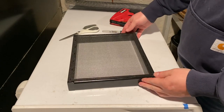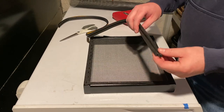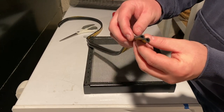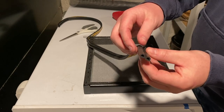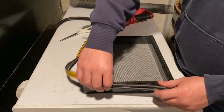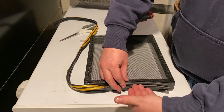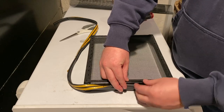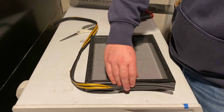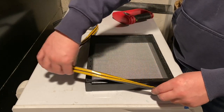Now I'm going to take some weather stripping and put it on the sides. I chose a double-D profile with two distinct strips of foam and a little gap in the middle. When I stick it on here, it'll either go into the rubber weather stripping on the window, or the window glass will close on it and fit perfectly in that gap, making a seal on the sides.